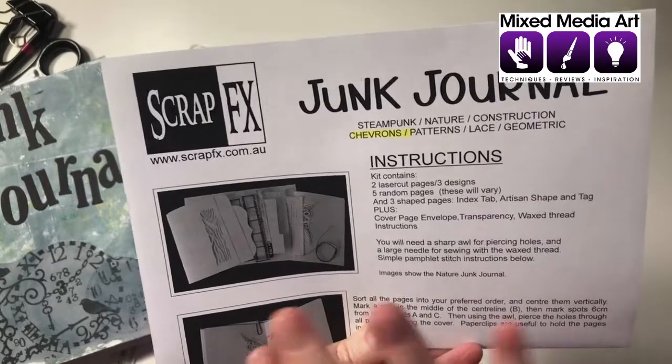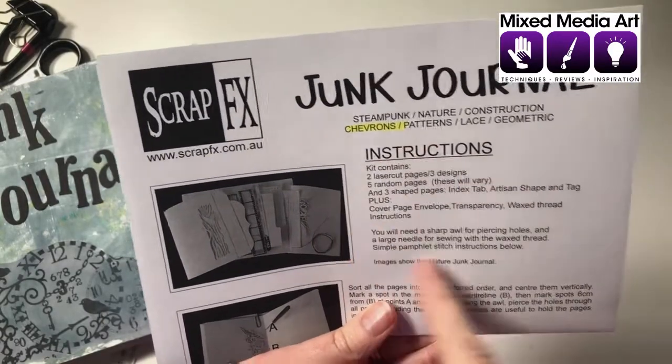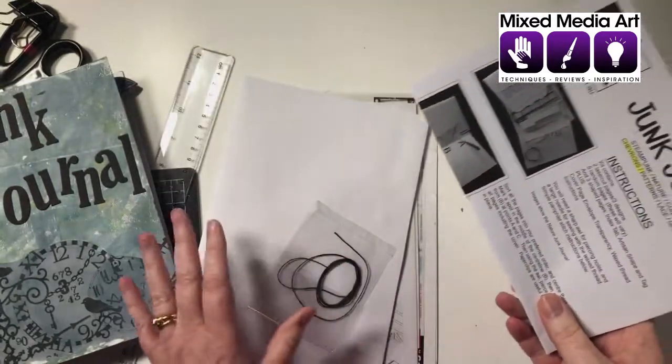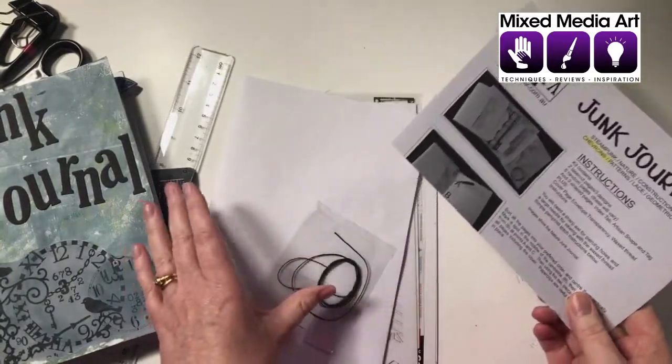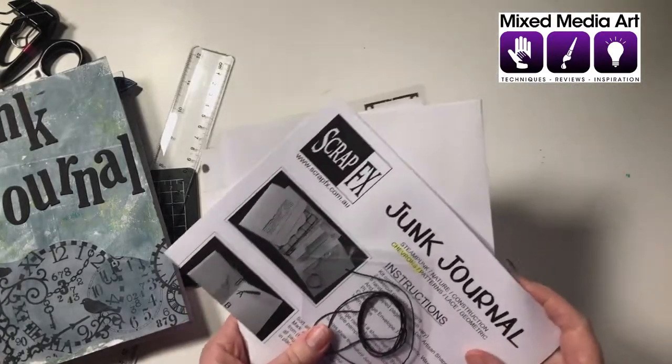Each kit has a variety of different pieces so they may not look exactly like mine, but there will be all the instructions there and everything you need to get started. These are really well priced, of course with free shipping over a hundred dollars to everyone in Australia, and we would love for you to come and play along with our junk journals.